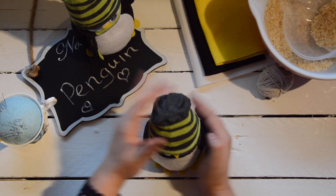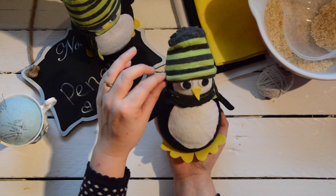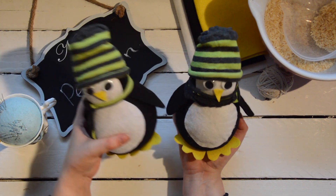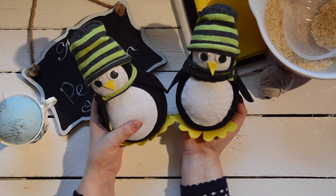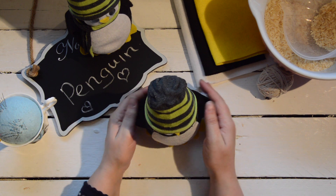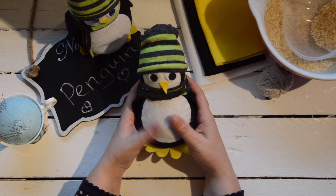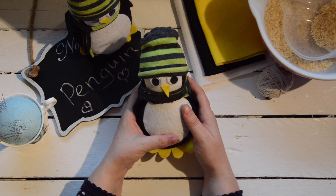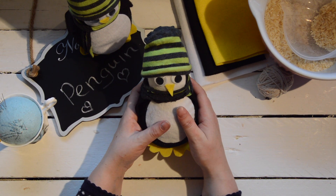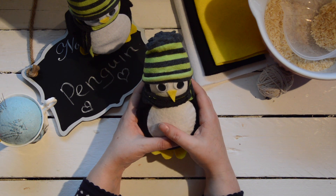Smooth out your little penguin — that's your penguin completely done with his cute little wings and little hat. You can run some glue just underneath the hat to keep it in place. Thank you for watching this tutorial. If you make any of these penguins, please send in pictures, subscribe to our YouTube channel, and visit us at www.missdaisypatterns.com for more tutorials. Happy crafting!